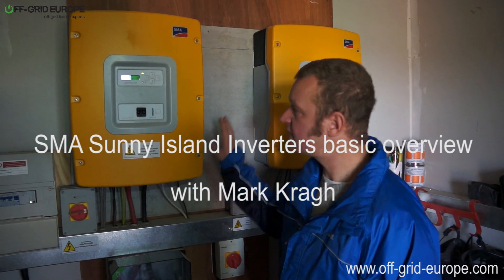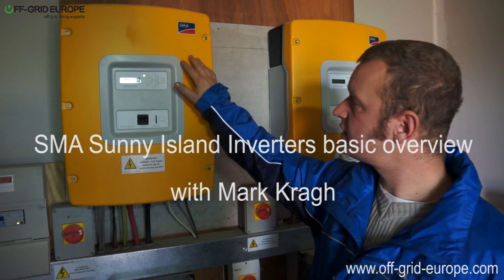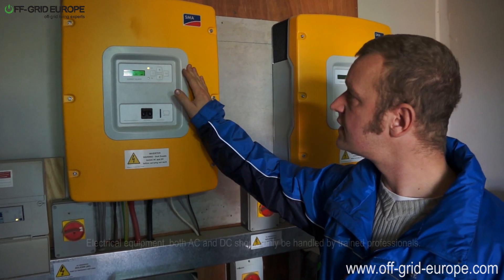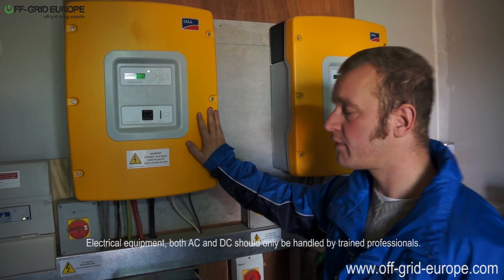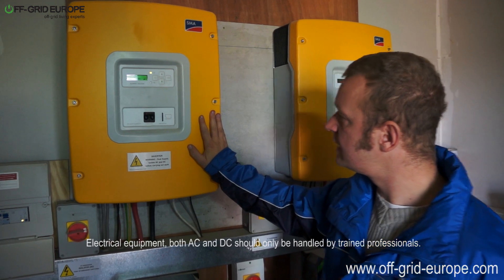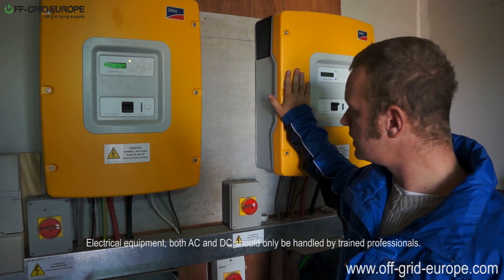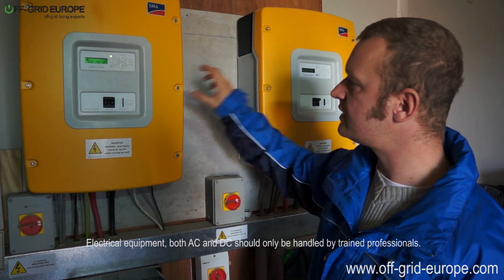Hello, this is Mark from Off-Grid Europe, and this is the SMA Sunny Island Inverter Charger. This is the 5048 version, which means it is 48 volts and it can do a continuous power of around 5 kilowatts. In this configuration we have two Sunny Islands working in parallel with each other, this being the slave and this being the master.